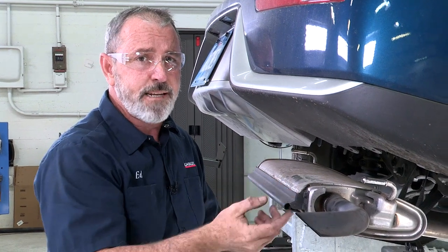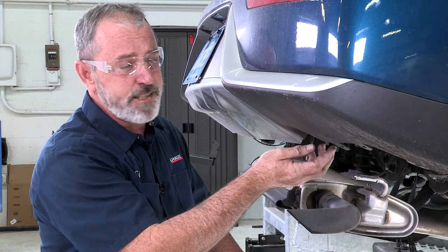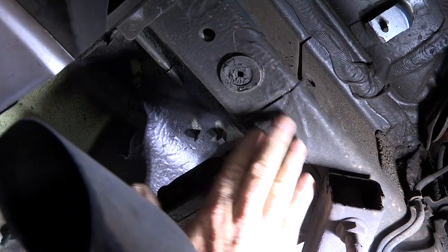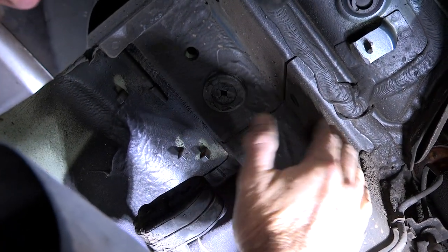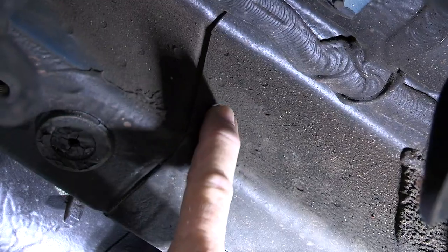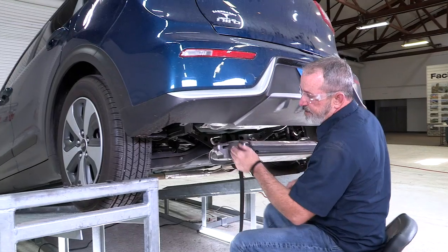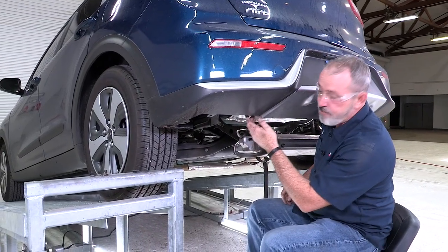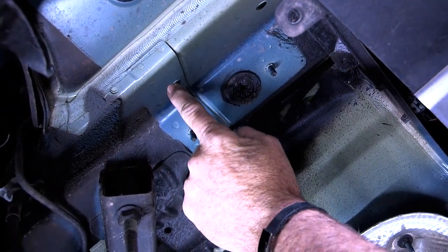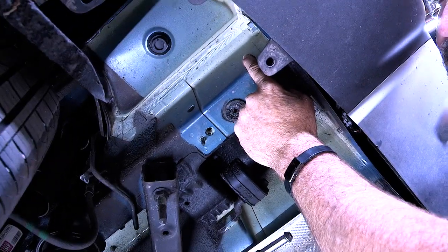Now that we have our underbody paneling removed it has exposed the hitch attachment points in the frame. This is the bottom of your frame on the passenger side. The hitch will actually be on the side of the frame up here, and there's a pre-threaded nut inside the frame here and then one towards the back. It's going to be identical on the driver's side — the hitch will be mounted to the side of the frame using this existing weld nut here and one towards the rear.